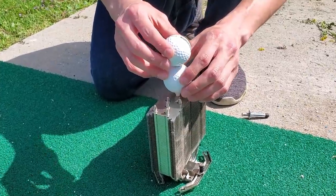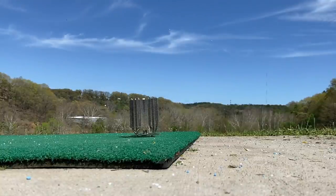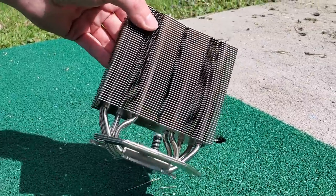Finally, let's break out the CPU cooler with a couple balls stacked on top of each other. Whoa, look at that one fly! This one's definitely my favorite. If you ever have to use a PC component as a tee, use a cooler.